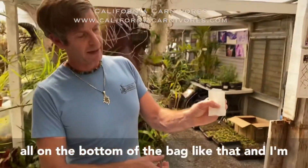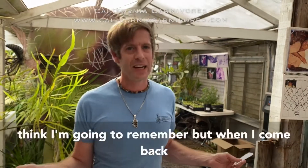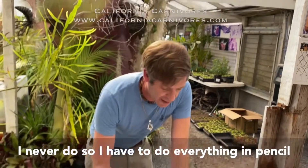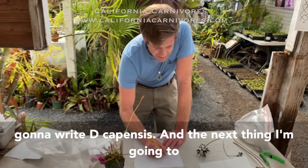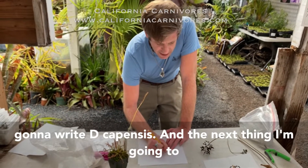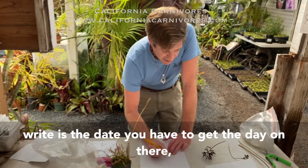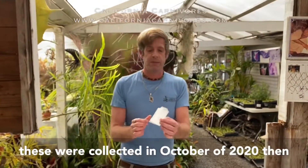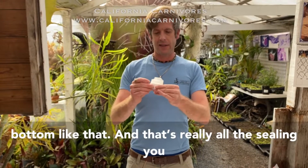I'm just gonna take one of these little wax paper bags — you can buy these online — and the creases in the paper help guide the seeds in. I tap the seeds into the bag just like that, and you can see they're all in the bottom. The next thing is labeling: you have to keep track of what these are. I always think I'm gonna remember but I never do, so I do everything in pencil because it lasts. I'll write 'D. capensis' and the date — 10/20 — so I remember these were collected in October 2020.